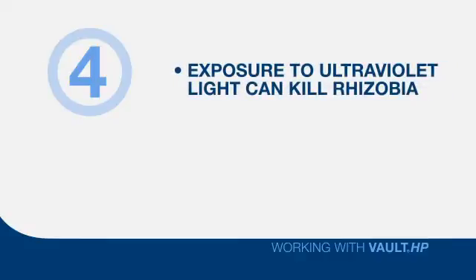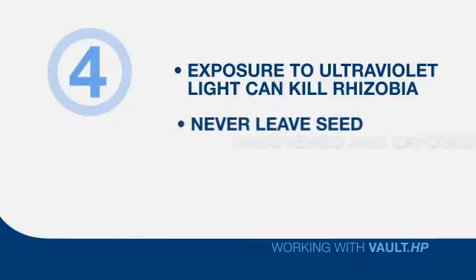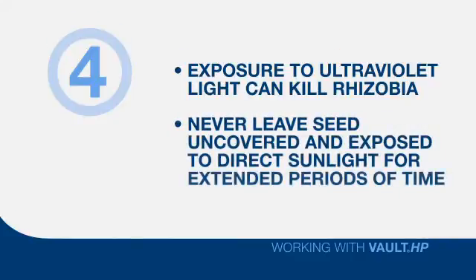Four: exposure to ultraviolet light will also kill rhizobia. That's another reason why you never want to leave a seed tender completely uncovered and exposed to sunlight for an extended period of time.